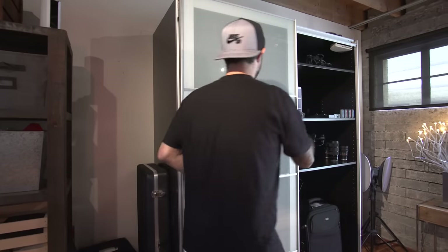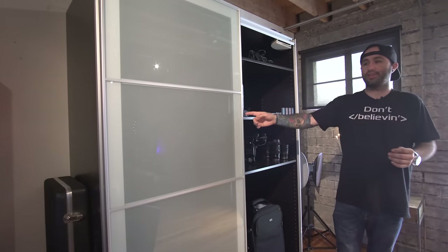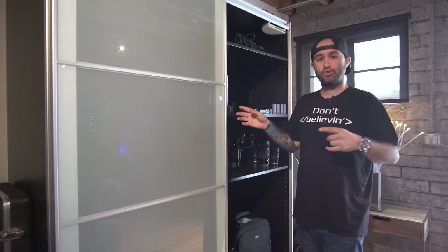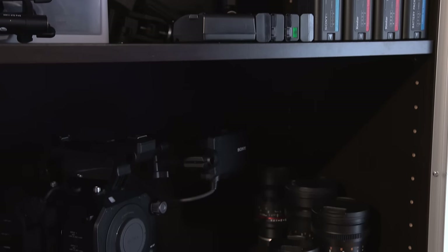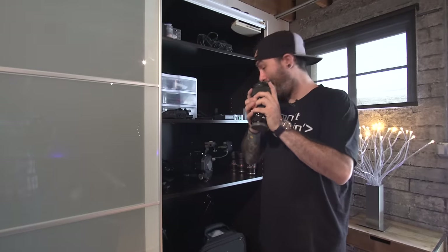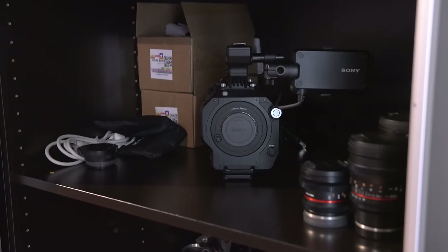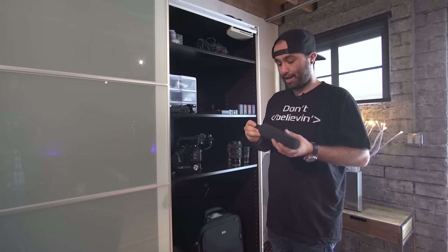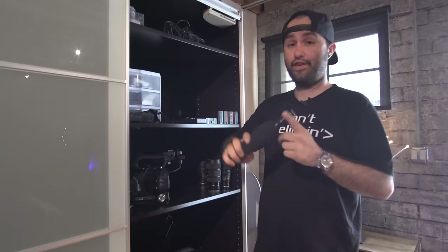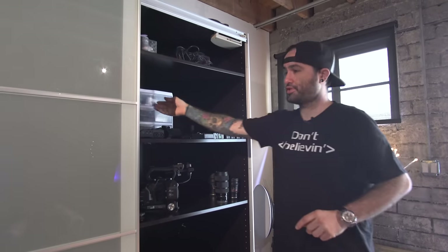This is a wardrobe unit from IKEA — I originally got the idea from my buddy John at TLD. You can customize the shelving layout and tailor it to what you need. Instead of hanging clothes, I'm using it for camera gear. I have lenses here like the Sigma 18-35, the FS7 which we use for a lot of our video shooting, and we're currently using the A7R Mark II with the Rokinon 12mm lens — Rokinon is the way to go for cheap, awesome cinema glass. There are also batteries for the FS7 and A7R II, and the MKH 416 microphone from Sennheiser.